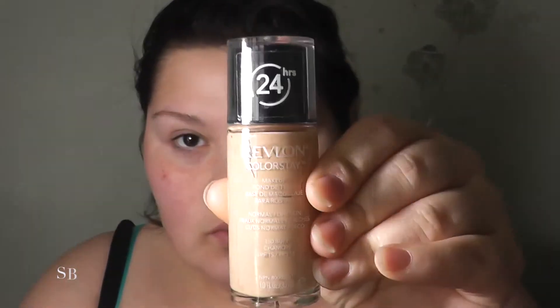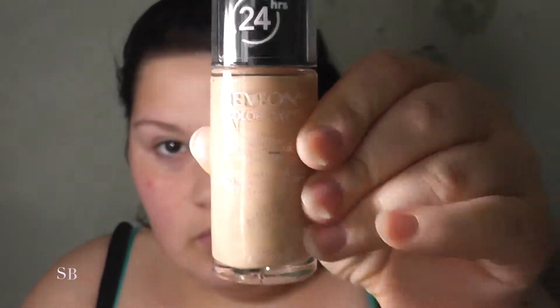During the summer there are two products that I like to use: this L'Oreal BB cream for light coverage days, and this Revlon ColorStay foundation if I need fuller coverage for my blemishes and freckles.